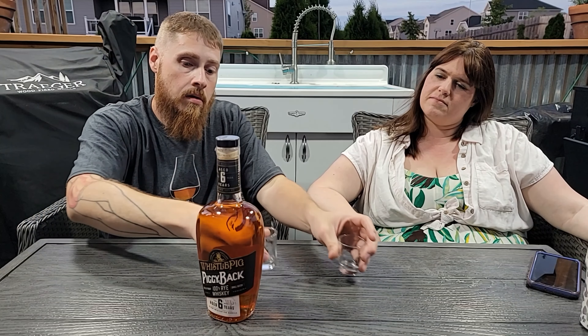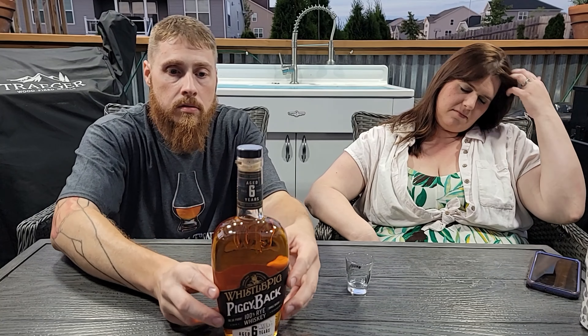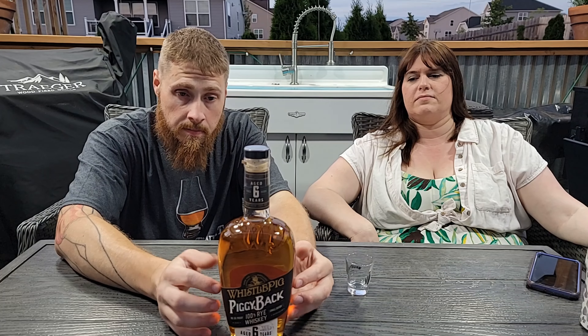What we'll do right now is the review of the WhistlePig Piggyback 100% rye. It's aged for six years, it's actually a small batch, and it comes in at 96.56 proof. So it's pretty high up there. This will be the third rye that we've reviewed.